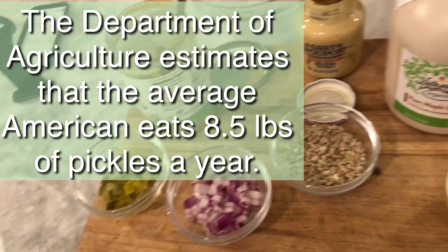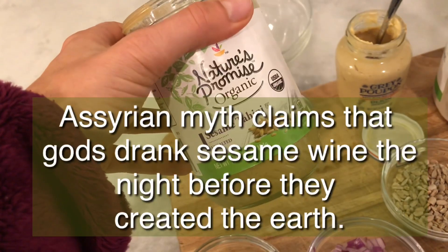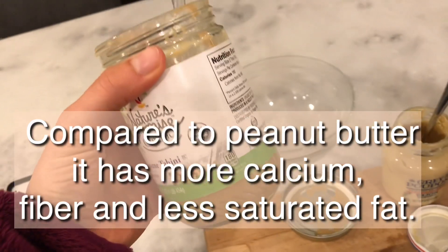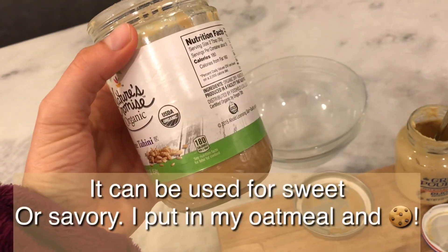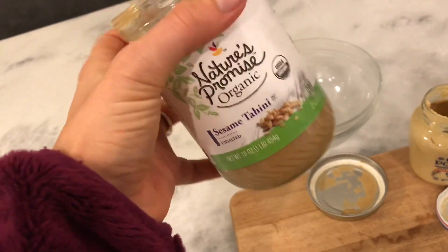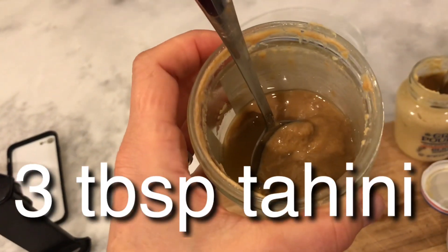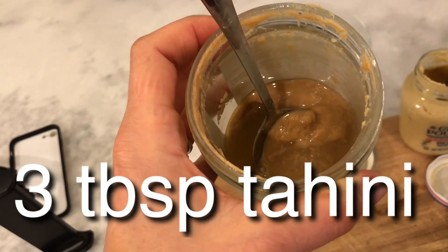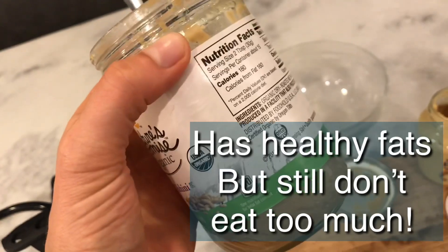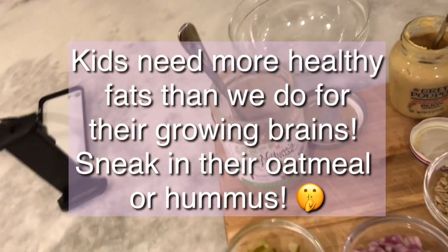Don't worry about being exact with measurements — just wing it. The other ingredient is tahini. Some people may not know what it is — it's just crushed sesame seeds. When you buy it, it almost looks like a jar of peanut butter. I usually find it in the peanut butter aisle or the nutrition aisle. It has a creamy consistency and gives the salad depth of flavor and creaminess, so we don't have to use mayo.